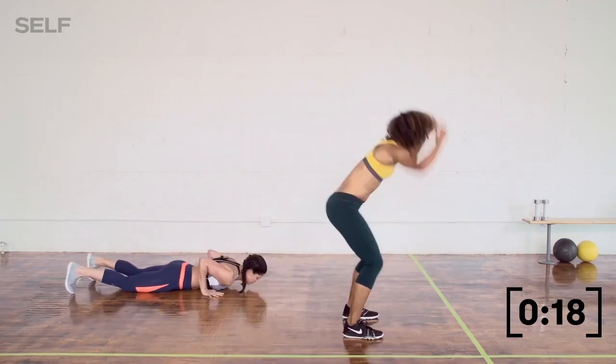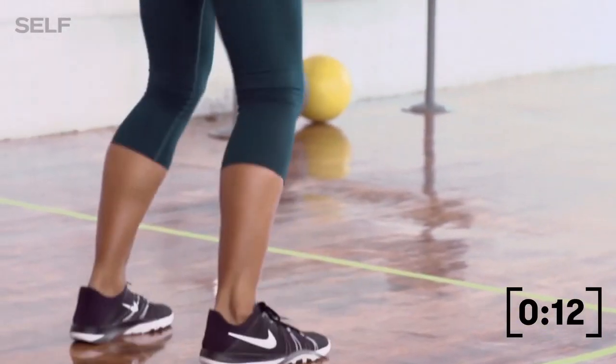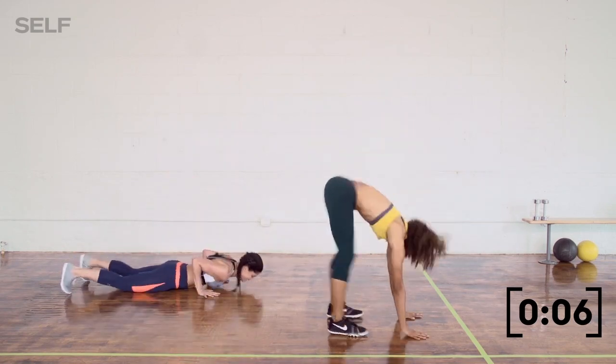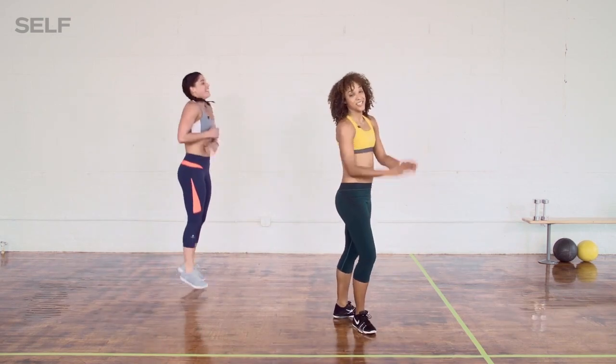Or you can go like Bianca — full burpee. You've got less than 15 seconds on the clock. Stay with us — it's cardio, it's supposed to hurt. You should be out of breath. 3, 2, time. Nice job!